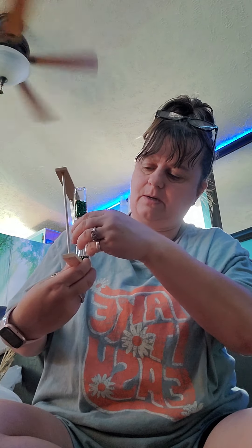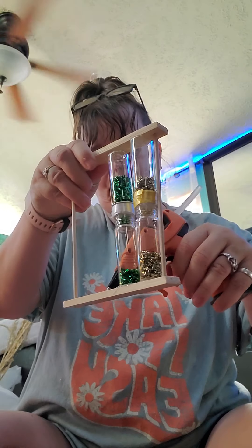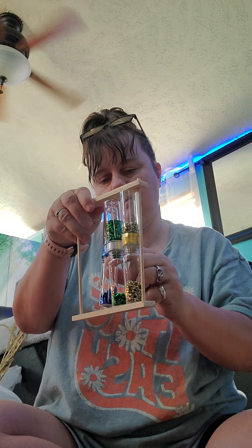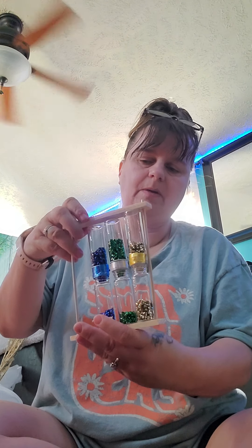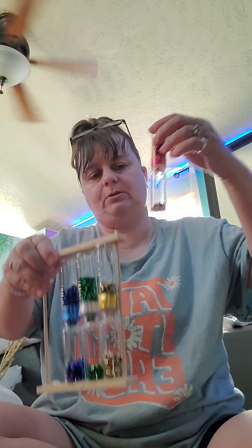I'm going to wrap this around the whole bottle. When you get to the end, add a drop of hot glue to close off the ribbon, then just cut it with a pair of scissors. We've got white on our Slytherin.